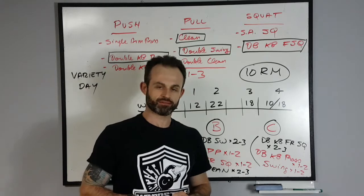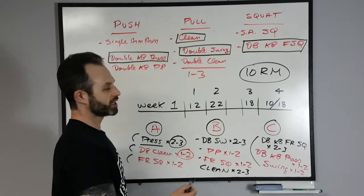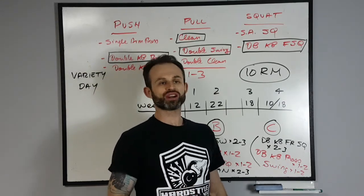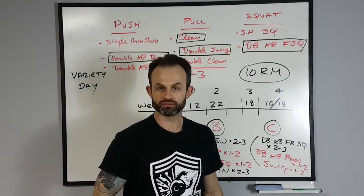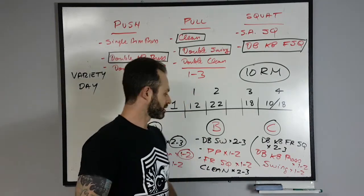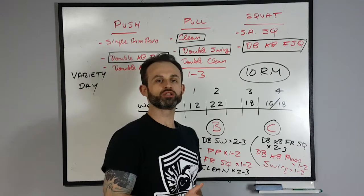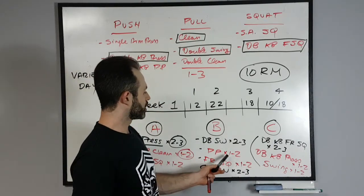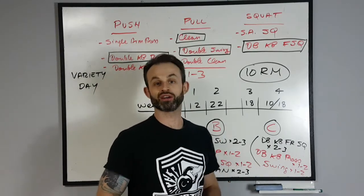For your rep strategy, start off at two to three reps for the lifts you're emphasizing. As you progress, slowly add one or two more — go from two to three, to three to four, to four to five, and build from there. For the other de-emphasized lifts, generally stick with one to two reps. You can bring them up to two to three if you like, but I'd keep them about the same, because you're going to be doing more work on those movements in other days anyway.